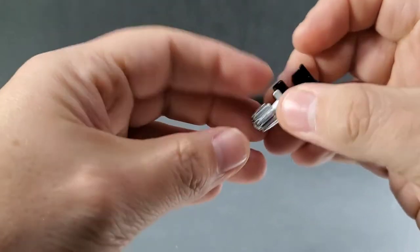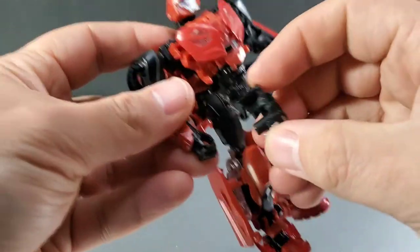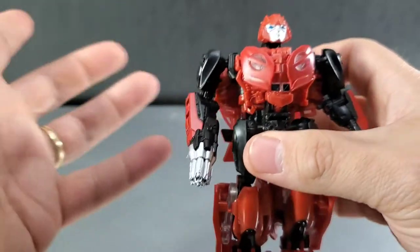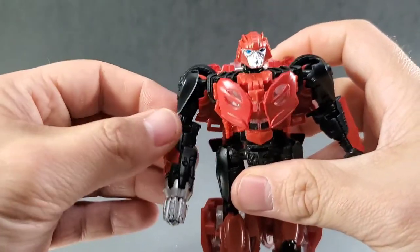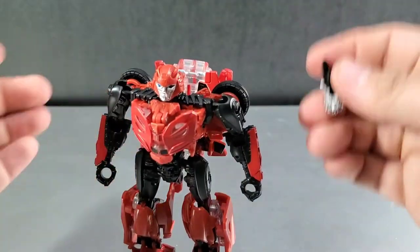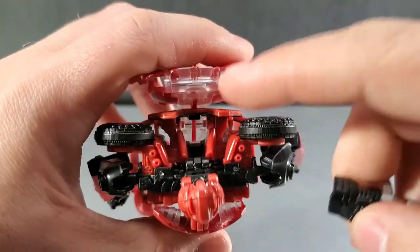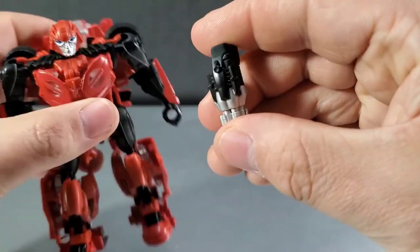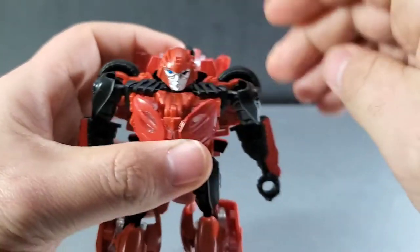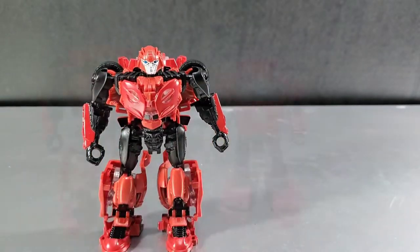Cliffjumper's weapon does have a little bit of paint — some silver so it stands out. There is a peg, and you just peg it onto his hand so it looks as though it formed out of his arm, like he's not actually holding a weapon. His arm transforms into the weapon, kind of like in the movies. If you don't want him to be holding the weapon, it can be stored on his back — you just shove it into the big opening on his front, and it pegs into his back so he can grab it when he needs it.